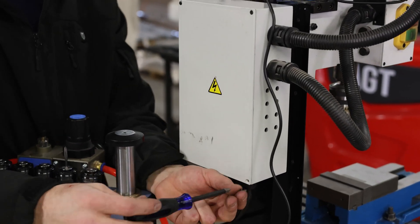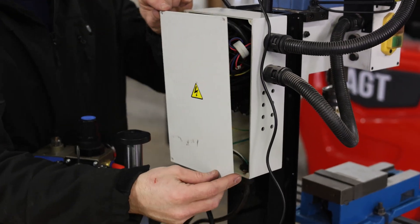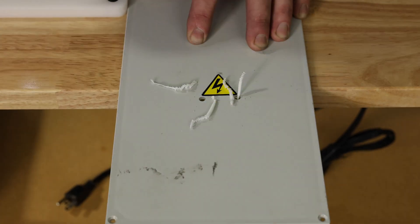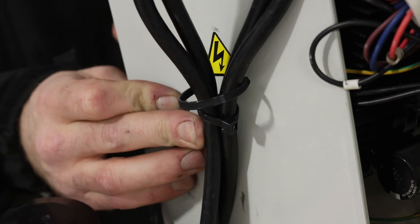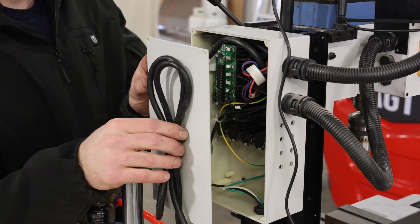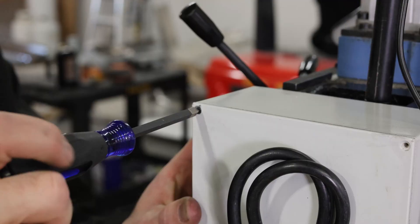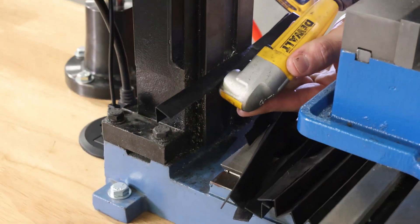We hope you guys have enjoyed watching us put together this mobile drilling and tapping station. This kind of shop organization won't turn you into a millionaire overnight but the savings do add up quickly. Having the right tools ready when you need them is a big difference. Swapping the feet on this workstation for wheels means that we'll be able to quickly get it out, use it, and put it away with very little effort. Our job set up and clean up times will be cut significantly.